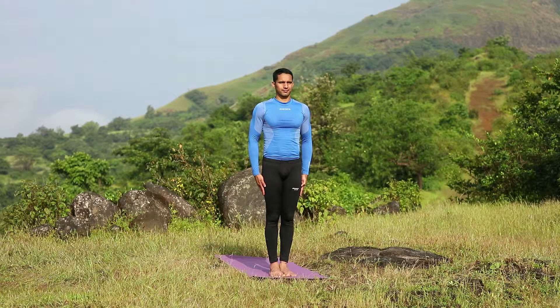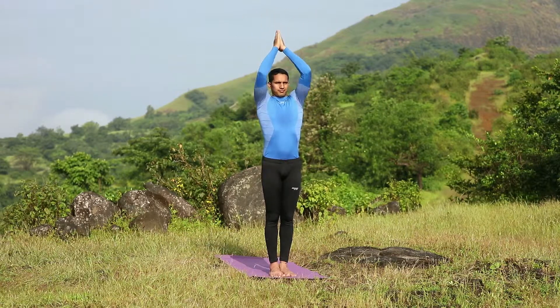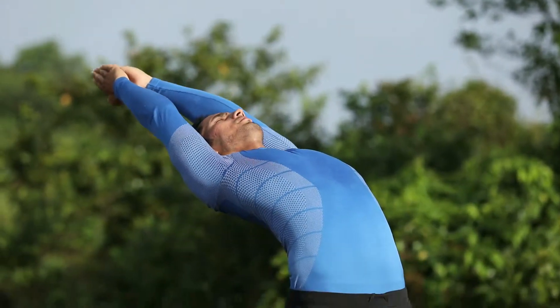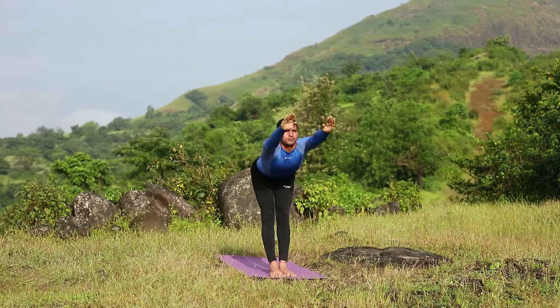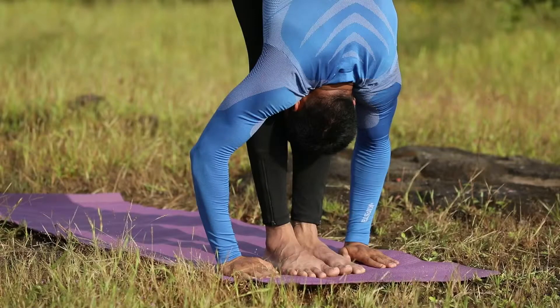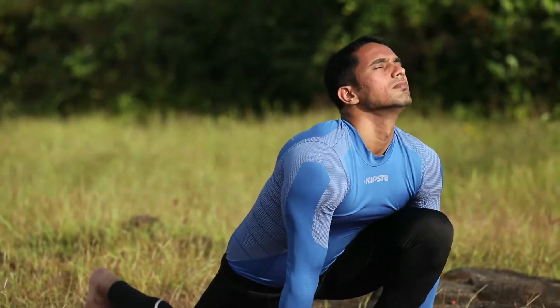You should be in a standing position. Bring your hands close to your chest by touching palm to palm — called Namaskar. Take a deep breath and raise your hands in an upward direction. Now breathe out slowly and bend forward; hands should be lined with your feet and head touching your knees.